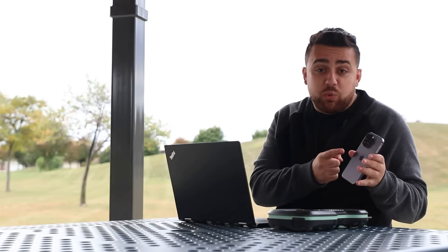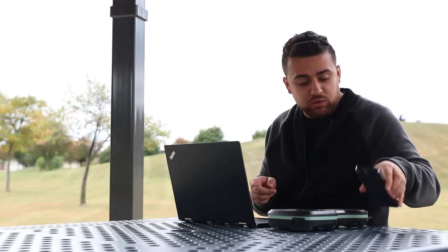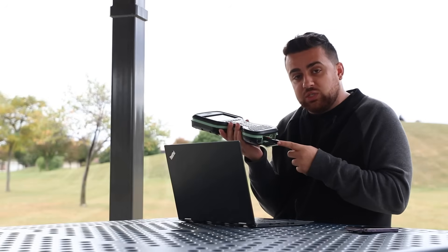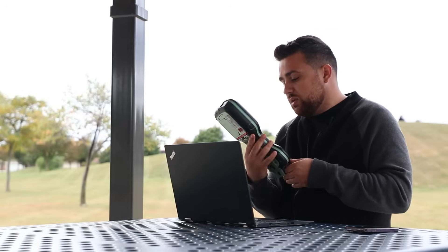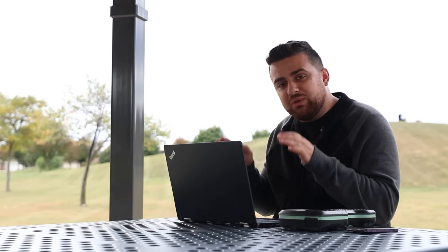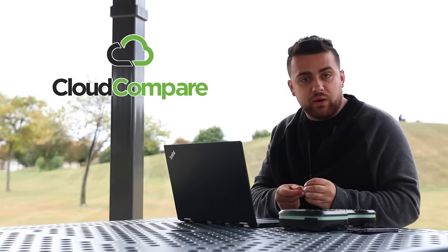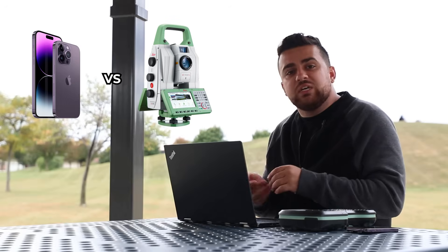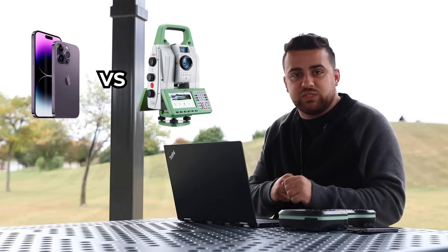I've got my iPhone 14 Pro here and I've exported the LiDAR scan to my computer. I've also got my Leica controller and I'm going to be exporting the data to a USB drive. The data has been exported, so I can plug it into my computer. I'm going to be utilizing a software called Cloud Compare, which allows you to compare different types of datasets — I'll be comparing the point cloud file from the iPhone to the ASCII file from the total station.